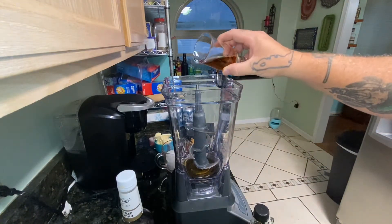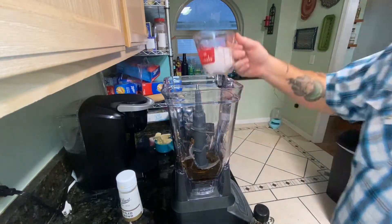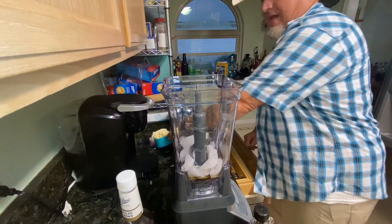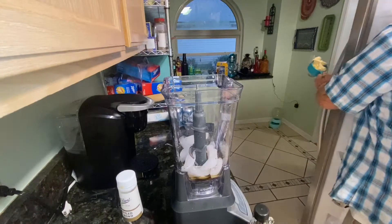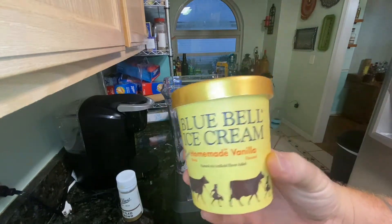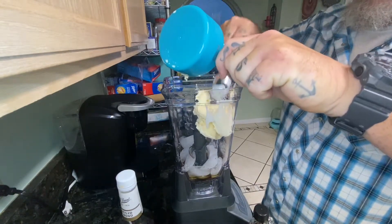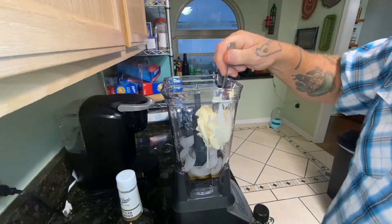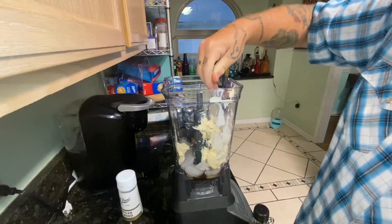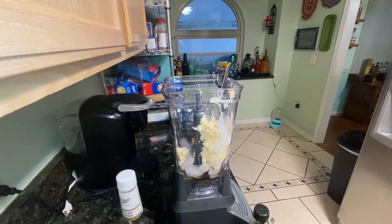Two ounces of bourbon — man, that's probably just good like it is. It says a cup of ice cubes, then a cup of ice cream. So we're gonna put in a cup of vanilla ice cream. I'm gonna use Bluebell because it's the best ice cream in the world. Bluebell homemade vanilla — push that down in the blender. One cup of ice cream, one cup of ice cubes, two ounces of bourbon, and a half ounce of maple syrup.